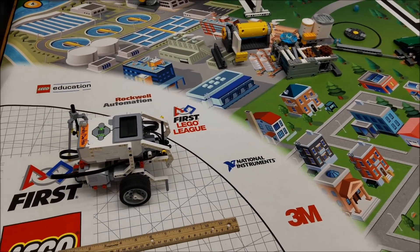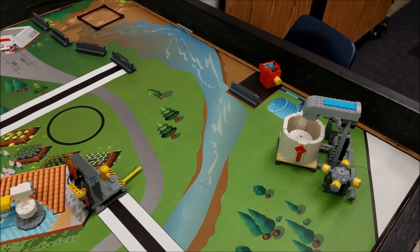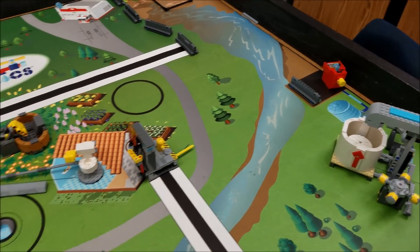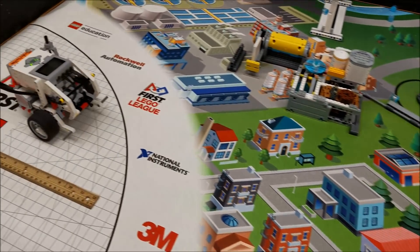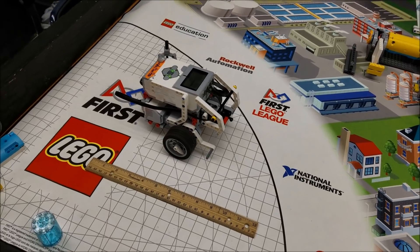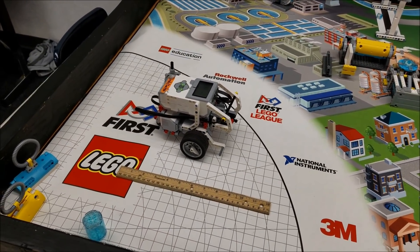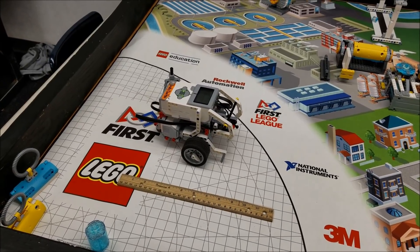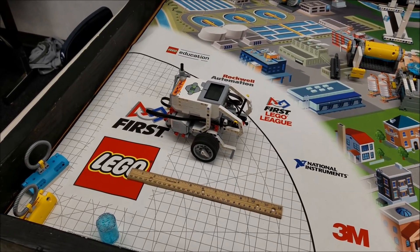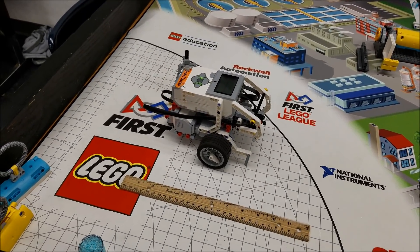For 20 points, we did this slingshot mission into its target area. Nothing super fancy about this robot. Hopefully you're having a good time getting missions accomplished and getting your strategy down. This robot is super simple — just a regular booklet robot.